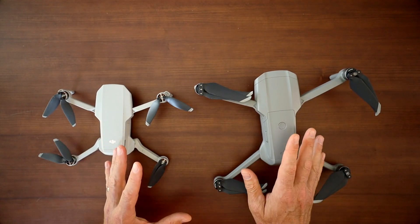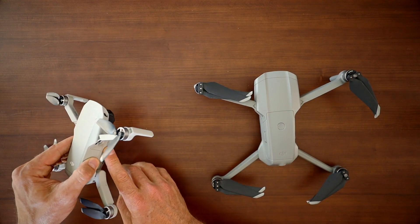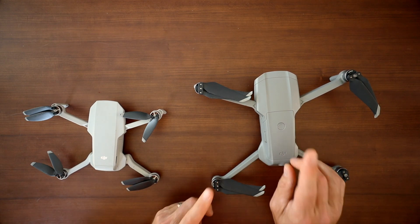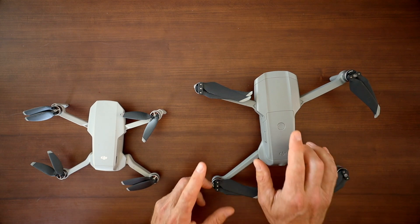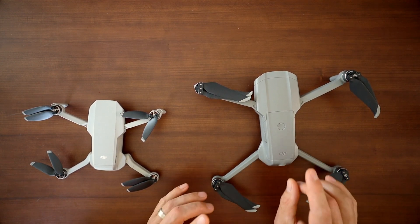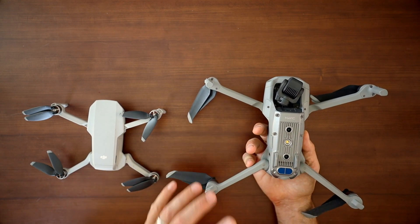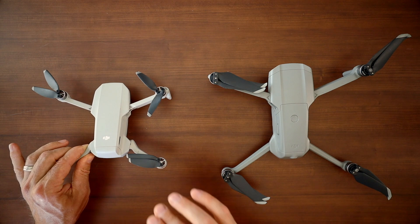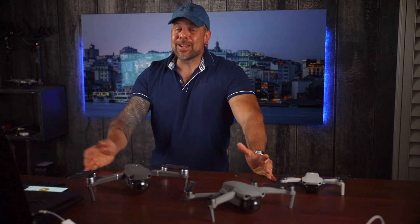Unfolded, the Mavic Air 2 is 9.96 inches long by 7.2 inches wide by 3 inches high, with a takeoff weight of 1.25 pounds. That added size and weight over the Mavic Mini really makes it noticeably more stable in flight. The Mavic Air 2 also has better lighting — an LED light on the bottom to assist with landing in the dark, and numerous lights around the drone for nighttime visibility. By contrast, the Mavic Mini just has a single light on the back, so the Mavic Air 2 is the much better choice for nighttime flying.